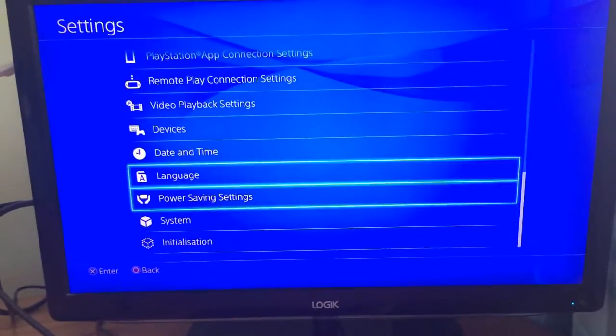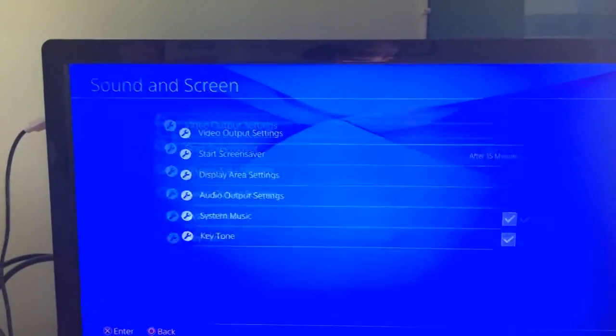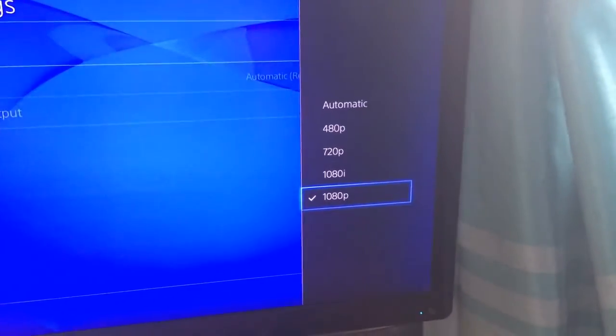The other thing you are going to want to do is go to Sound and Screen, then Video Output Settings, then Resolution. You want to have it on 1080p — that looks fine, but 1080p is good just to be sure.